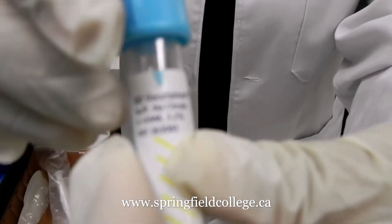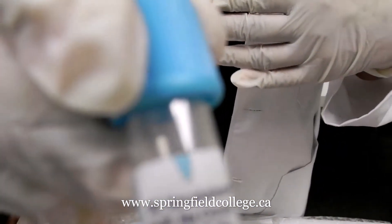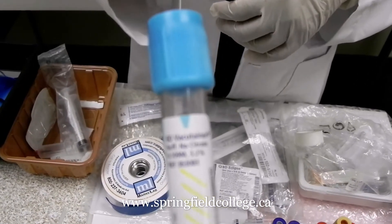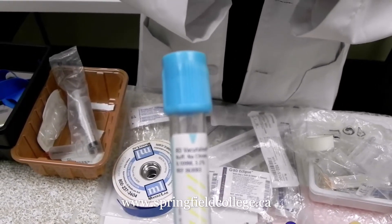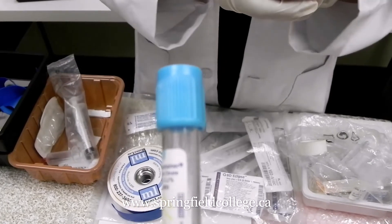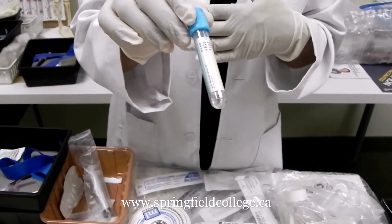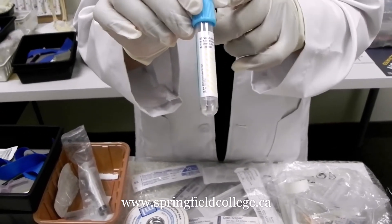The good thing about all the tubes is there is never over-filling. But if you don't take care properly, then it would be under-filling. If it is under-filled and the tube is having an additive, your results may be changed. So always be careful to fill the tube up to the marked level. The first tube, as per the order of draw especially for multiple tube collection, is the light blue sodium citrate tube.